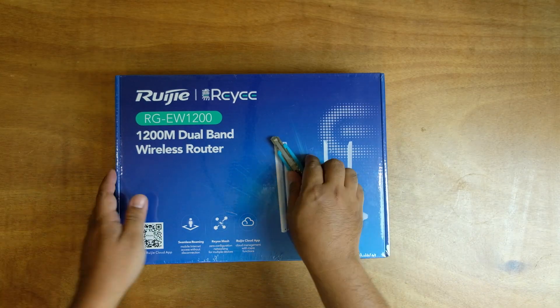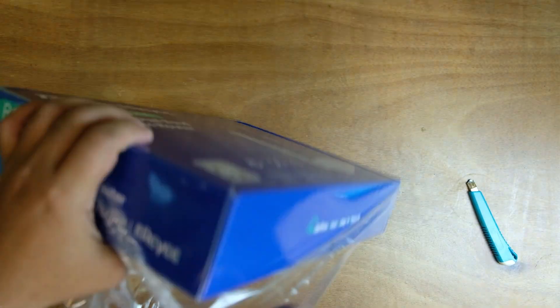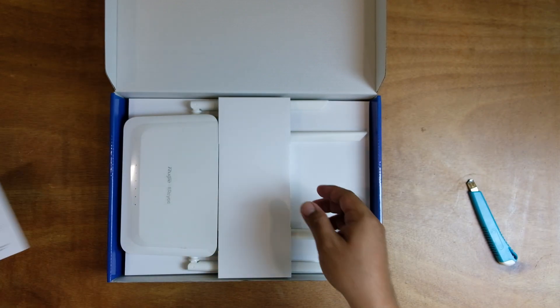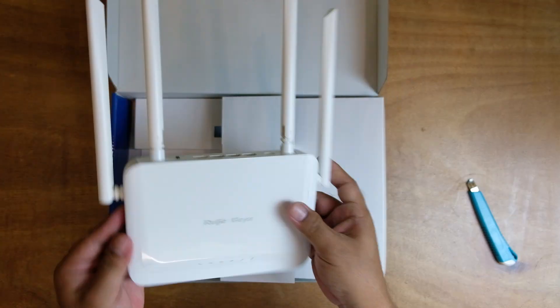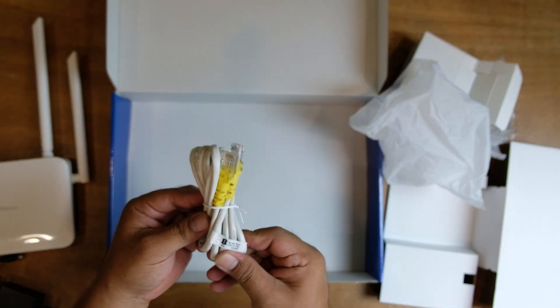Without further ado, let us unbox the unit and check what is included inside the box. Inside the box, we have a warranty card, an installation guide, the actual unit, a power brick, and a LAN cable.